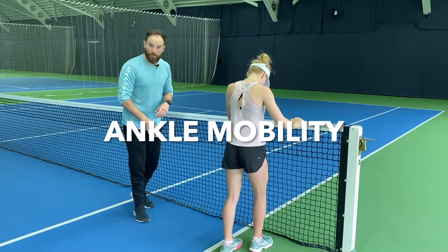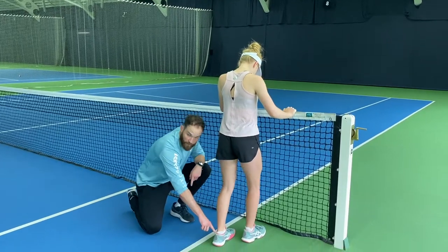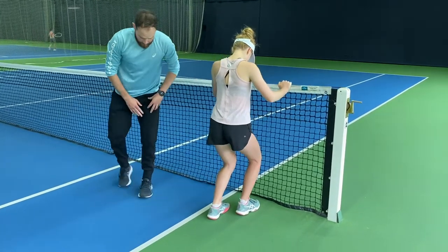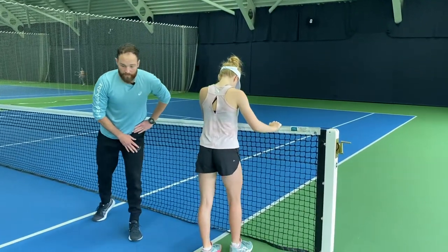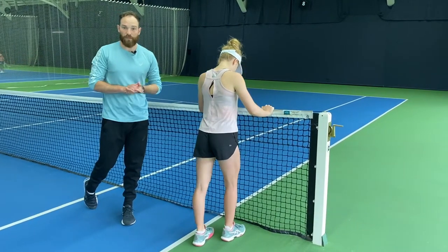We're going to start with some ankle mobility. We're trying to increase our ankle dorsiflexion. We're going to keep the back leg heel on the floor, front leg just in front, and try to drive the knee over the toe. We're going to go 10 reps over the toe, 10 reps outside the toe, and 10 reps inside the toe, to make sure the ankle works in different ways and we're hitting all those areas.